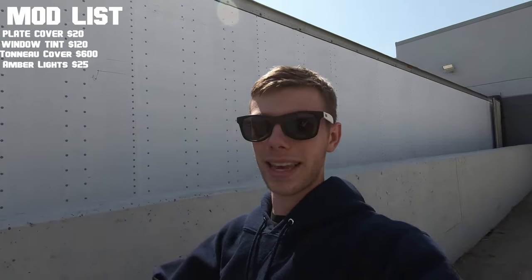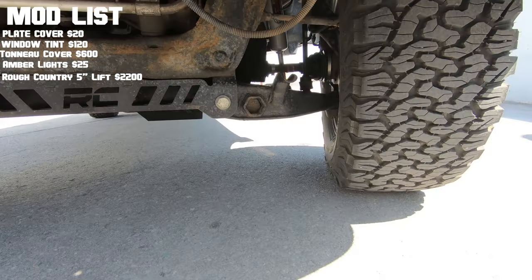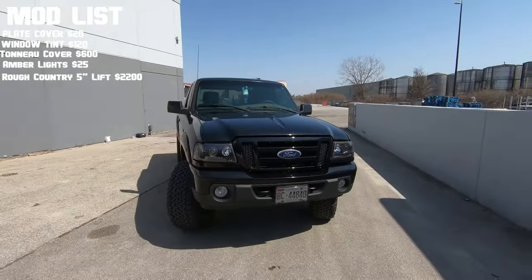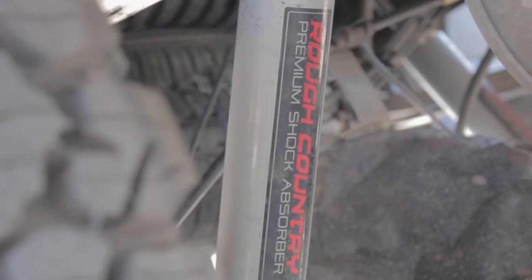Heading into October of last year is where the big mods came to the Ranger — the Rough Country five-inch suspension lift, costing about twenty-two hundred dollars if I remember correctly, counting installation and everything.